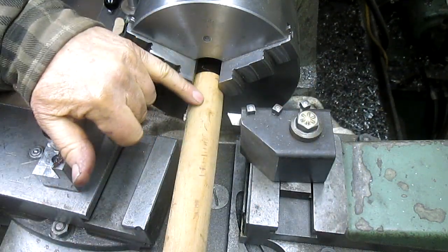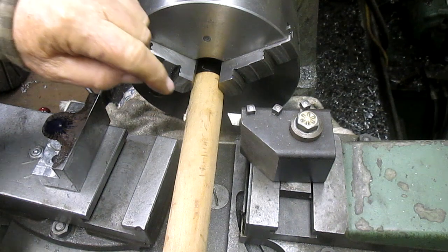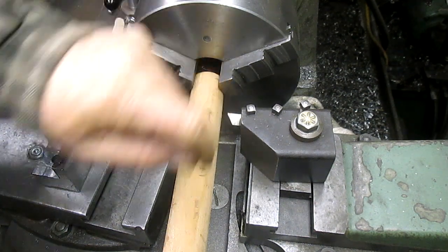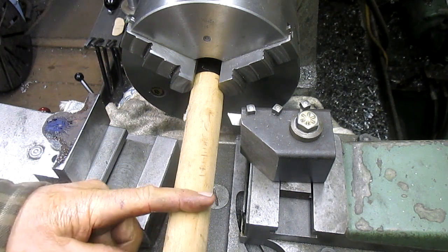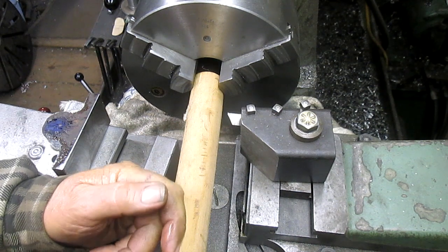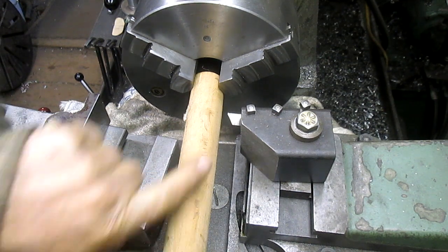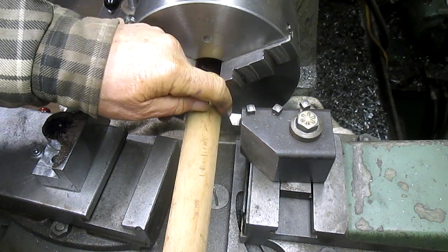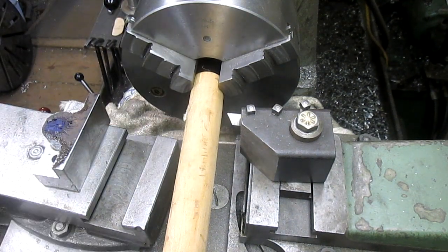I put a piece of dowel in here that'll give us a three-quarter by foot taper. I started it on one side — about six inches further back — turned on the taper attachment and brought it up to here, and it looks like more like a quarter inch, so we may need to adjust.